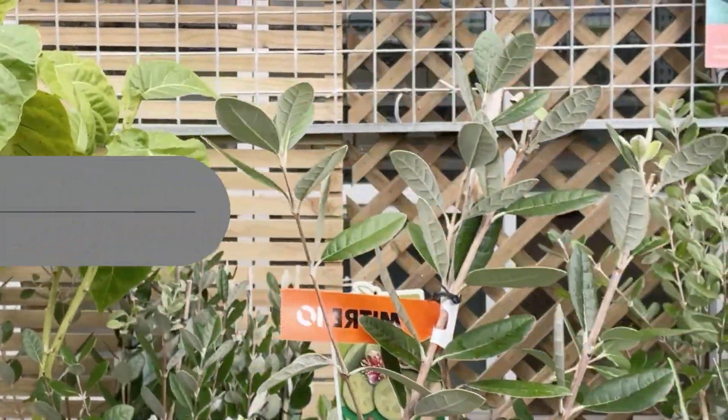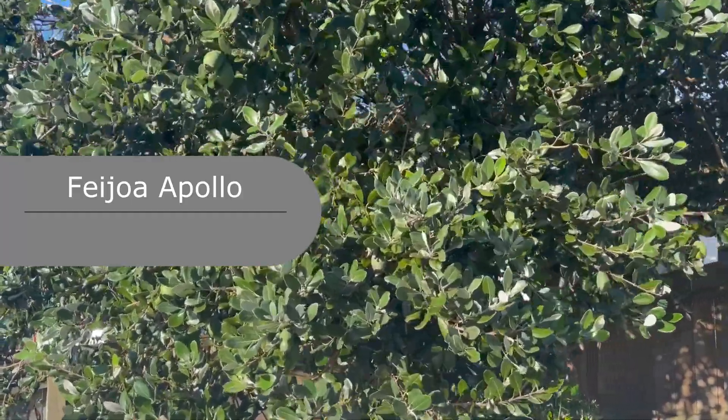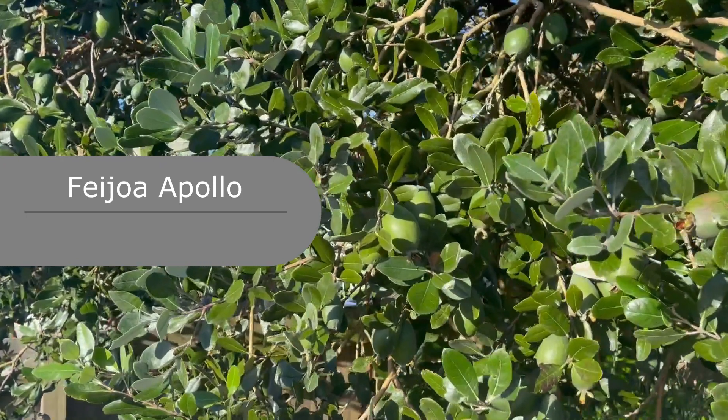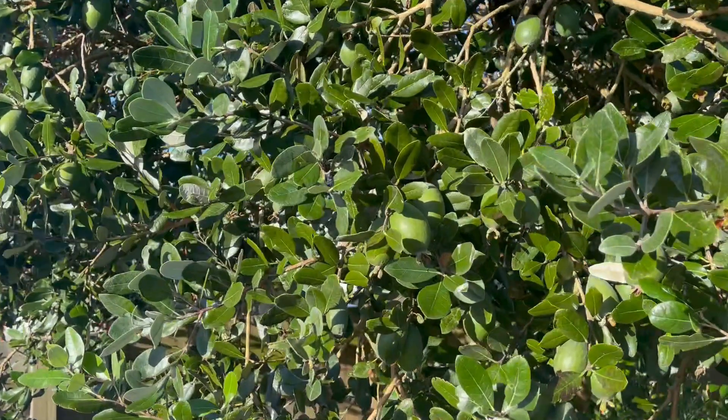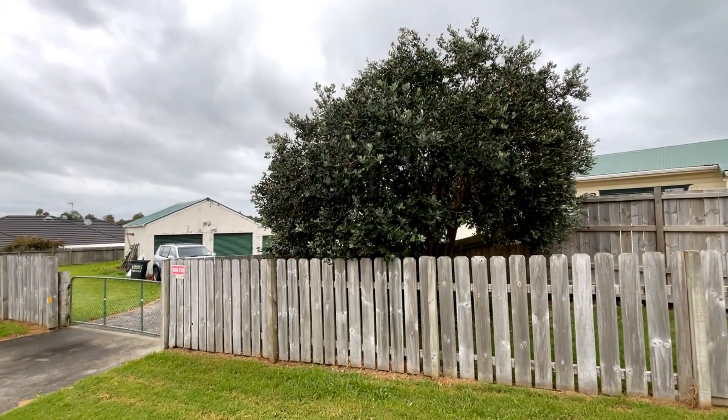This one's called Apollo — an attractive evergreen tree, useful for hedging, with bright red flowers around Christmas time. Most of them flower around Christmas, followed by delicious fruit. Feed with high nitrogen. Semi-self-fertile, pollinated by birds. Four by four meters. That's Apollo.